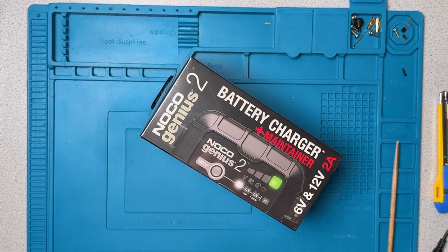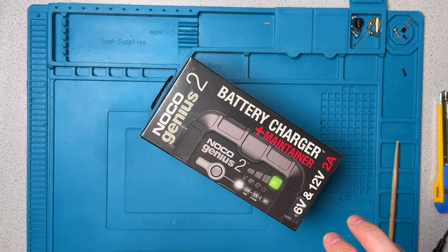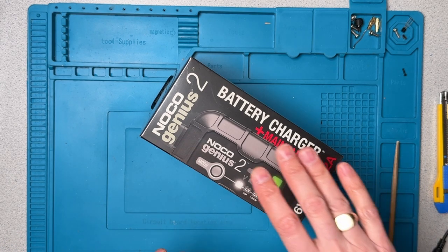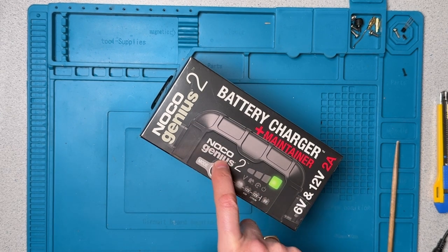I've tried a number of off-brand chargers and generally have not been too thrilled with their performance, although there have been one or two that I've been happy with. But there have been a couple of requests from people to test one of the major brands that produce chargers, as opposed to a lot of the cheaper knock-off brands. I figured NOCO is one of the more well-known brands, so I got this model.